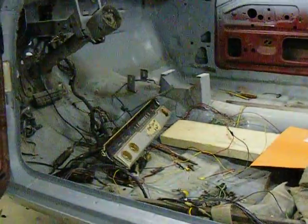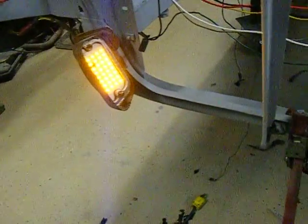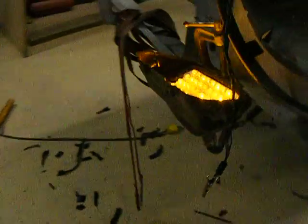Everything is just laying down there, but it's wired and it's starting to work. These work okay. I don't think there's enough when it flicks. And of course, a little messy wiring that I have to wrap up. Other than that, not bad.